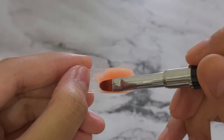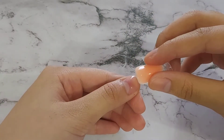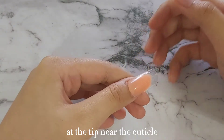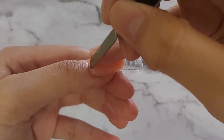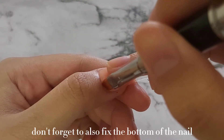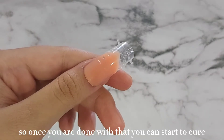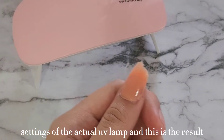Now I'm starting to mold it. Once I was happy with what I've molded, I just pressed onto the nail at an angle and pressed down. As you can see, there's a bit of gel coming out at the tip near the cuticle, but you can always remove that with a brush. Don't forget to also fix the bottom of the nail. Once you are done with that, you can start to cure. I only cured this for one minute with the UV lamp settings, and this is the result.